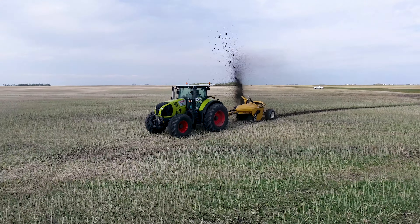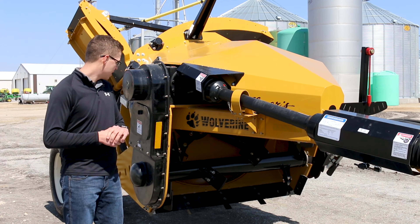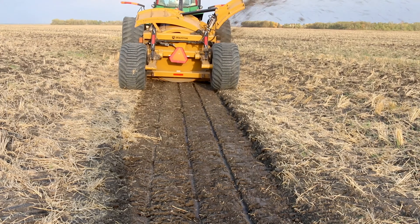Feature number one: this machine can cut and throw soil all in one path, so there's no need to reincorporate the soil like you would need to do with a scraper.